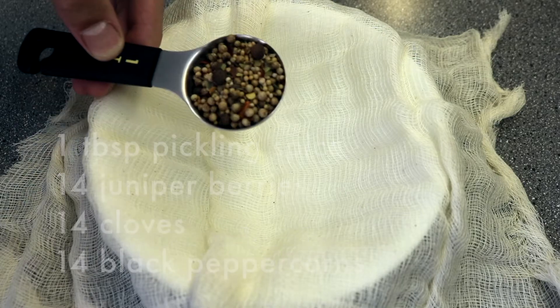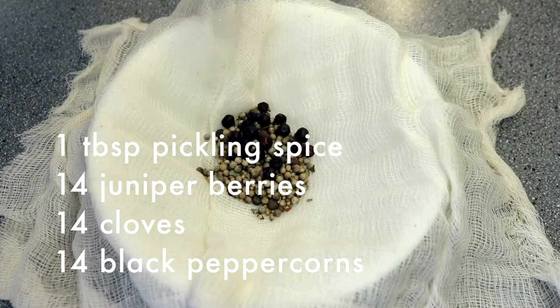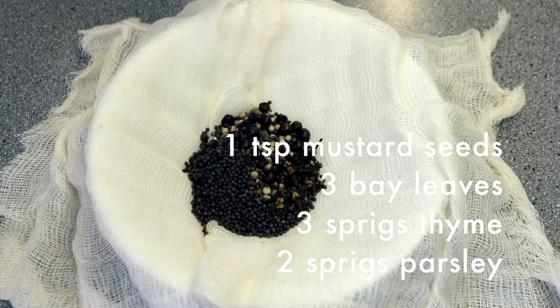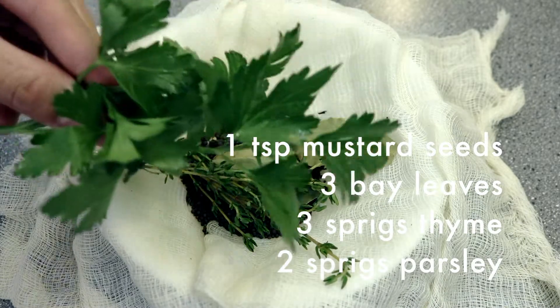In a cheesecloth add 1 tablespoon pickling spice, 14 juniper berries, 14 cloves, 14 black peppercorns, 1 teaspoon mustard seeds, 3 bay leaves, 3 sprigs of thyme, and 2 sprigs of parsley.